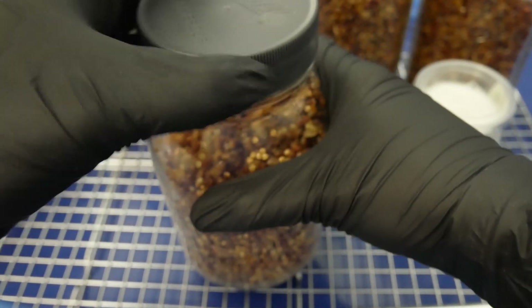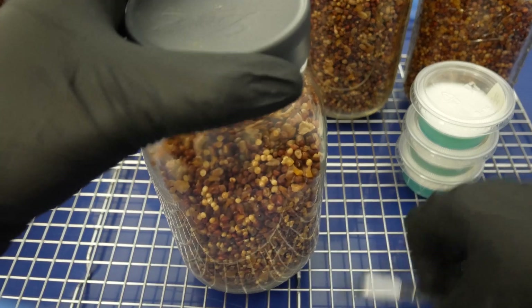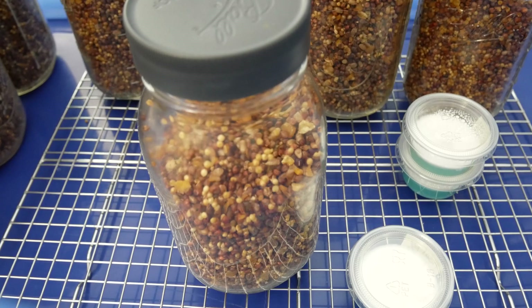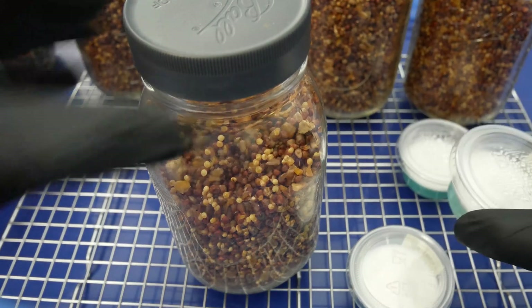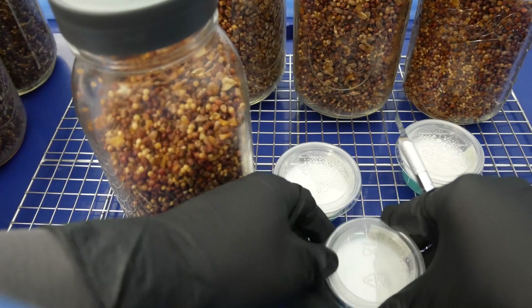Once you've inoculated the grain jars, loosen up the lids again to allow gas exchange to happen. Leave these out on a shelf at room temperature to colonize over the period of three to four weeks. The rest of the process is going to be the same thing over and over — I'll go ahead and speed up the video here.